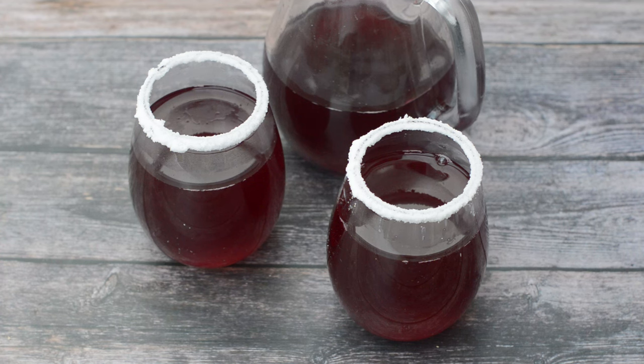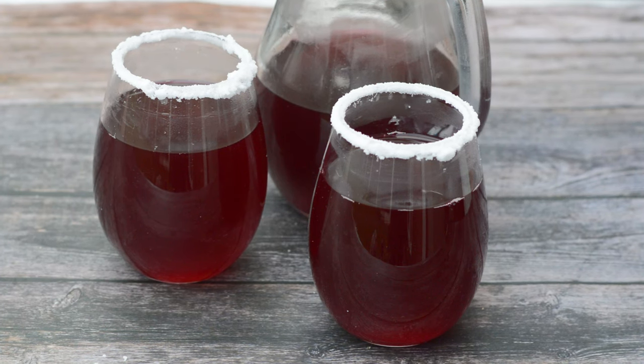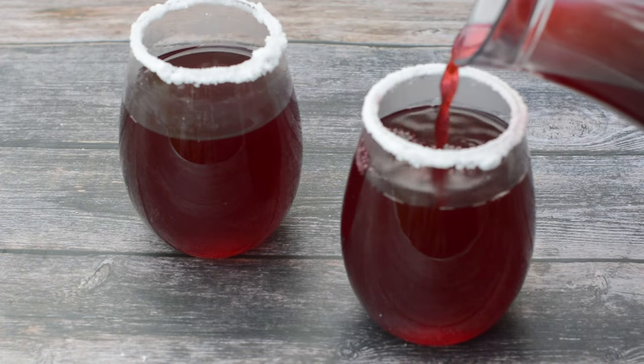Hey guys, what's up? It's Sharla from That Girl Cooks Healthy. Today I'm going to show you how to make this delicious sour drink. This is the number one drink that you need this holiday season. So let's make it together.